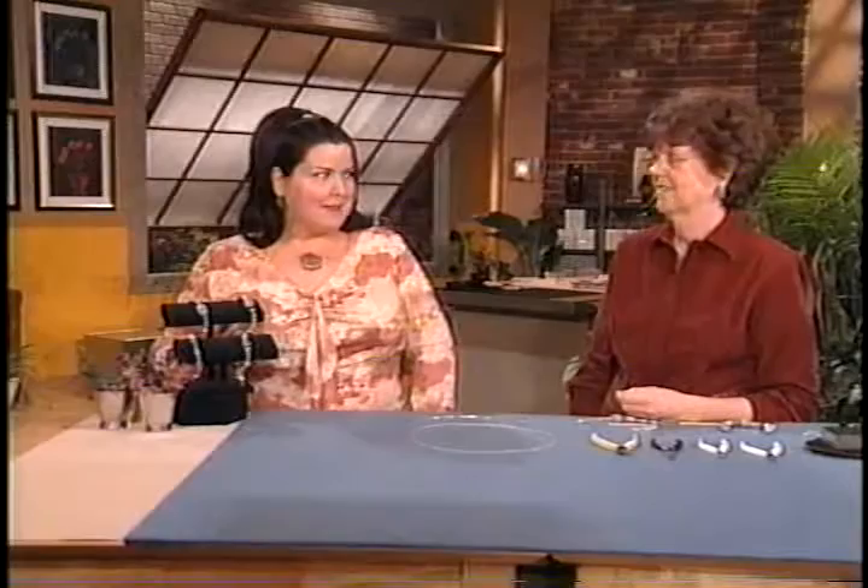My first guest is an accomplished wire artist and jewelry designer. Meet Connie Fox. Connie, thank you for being here. It's nice to be here. And we're going to make this beautiful bracelet today, right? That's right. And you're going to show us how to... wrap it up.